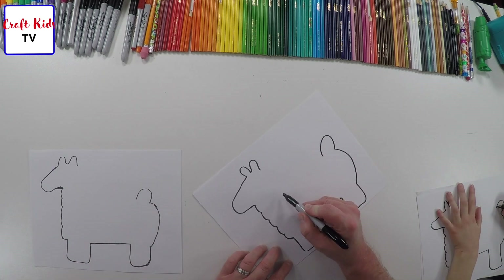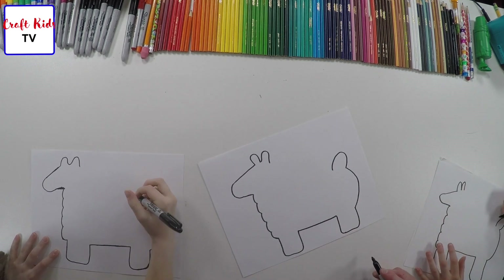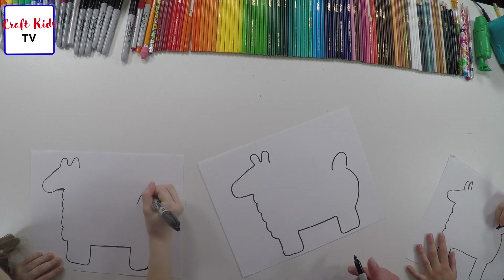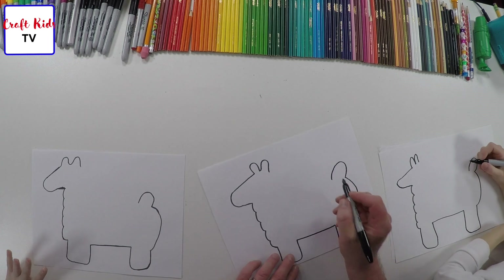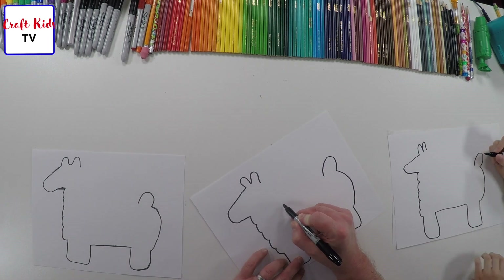These don't have to be perfect. Thank you for mentioning that, Maddie. We're not going for perfection — we're going for fun. Fun, that's all that matters. Not funny, but fun.